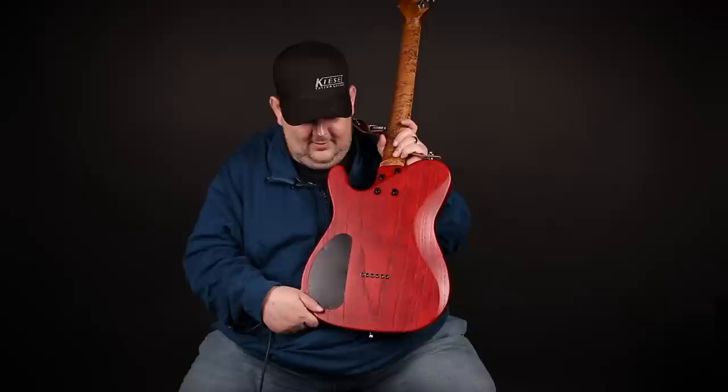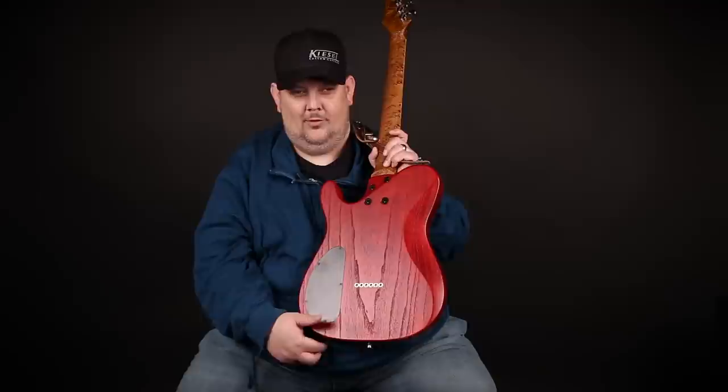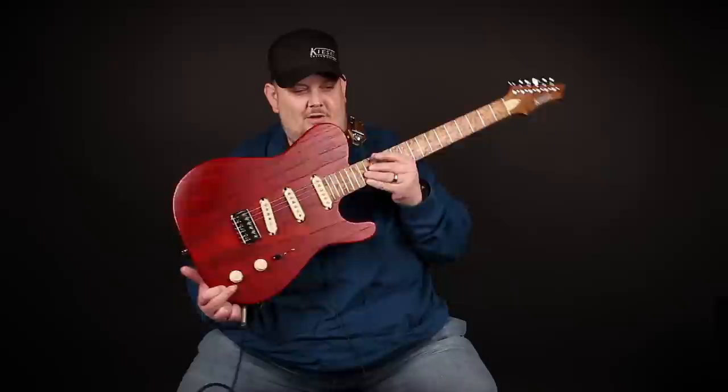I'm going to pull the strap off and show you guys the back of this beautiful guitar. It's easy to get into the control plate, and look at the heel — you can really fly up the fretboard by having no plate or big block there. I just really love the feel of this.